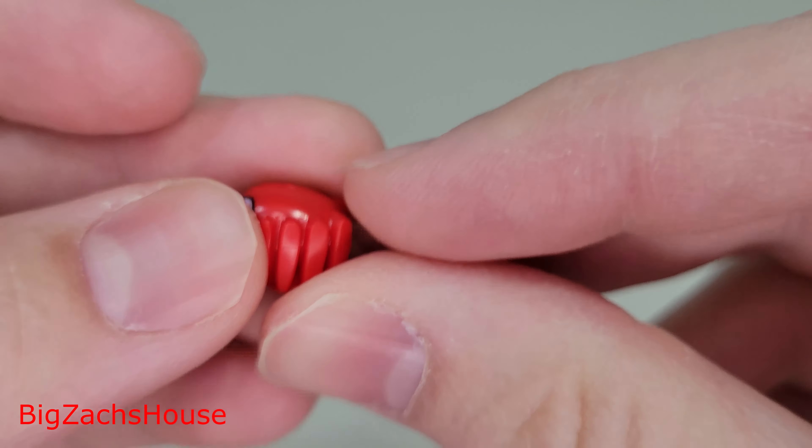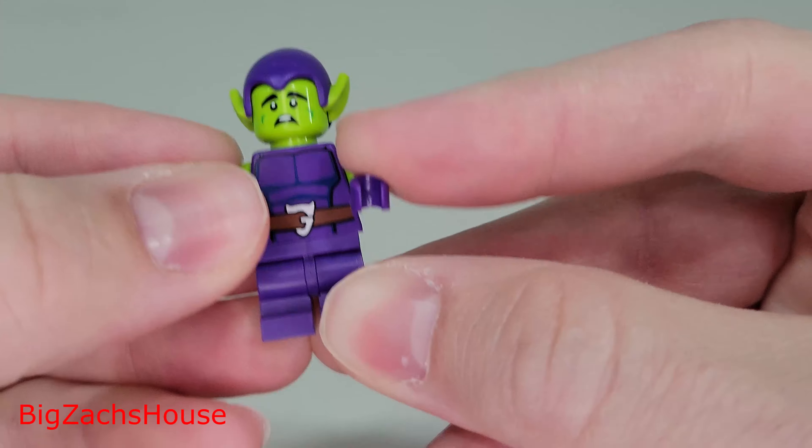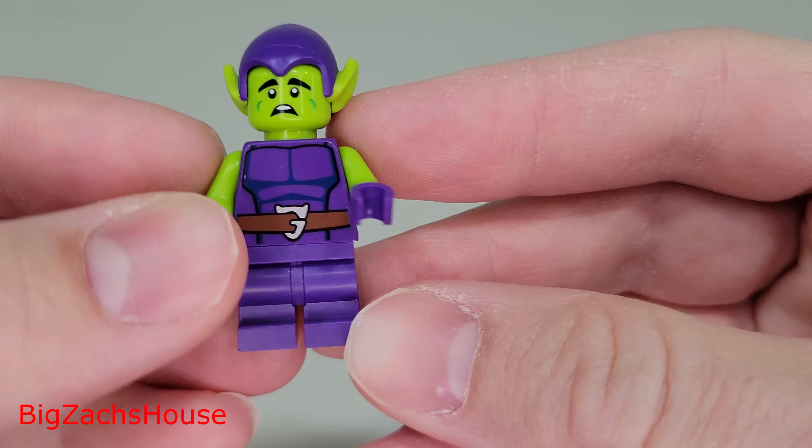It looks pretty accurate to the show for the most part, considering this is a 4-plus set. Taking a quick look at Tracy — it's hard to do because he's so small — but I think LEGO did a great job with this, and I'm happy to add this little figure to the collection.